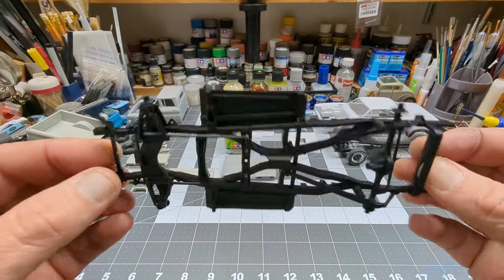I got this the other day from a friend of mine — Steve gave it to me as an early birthday present, which is in a few days. It's a pretty cool kit. I'm not sure if I'm going to build it one way or the other yet, but I do like the coupe version — it looks pretty cool.